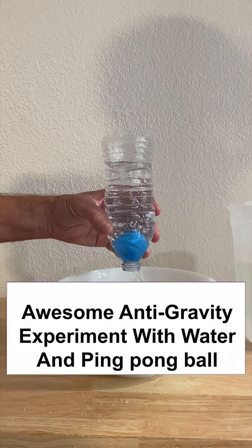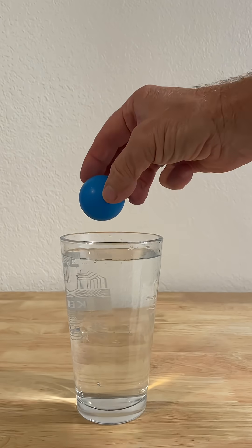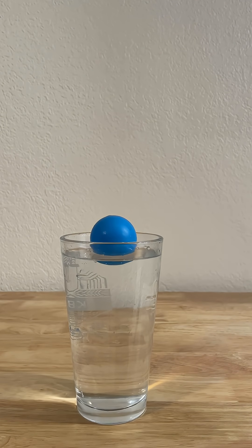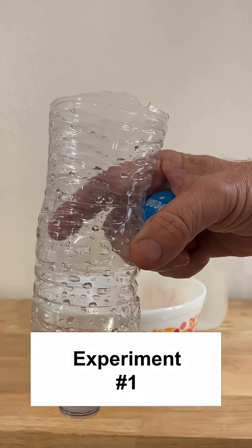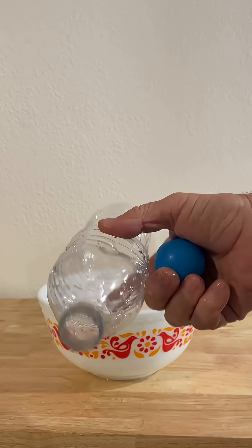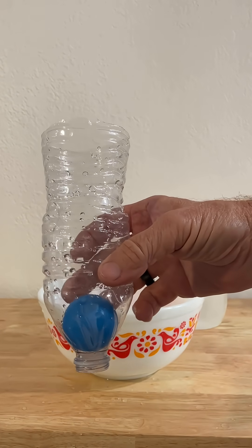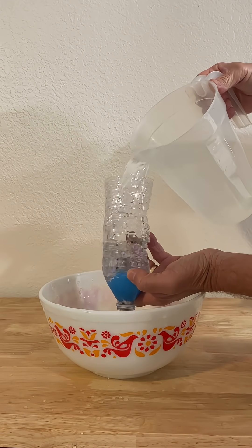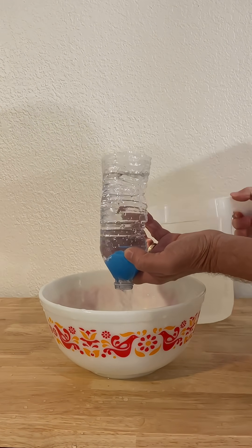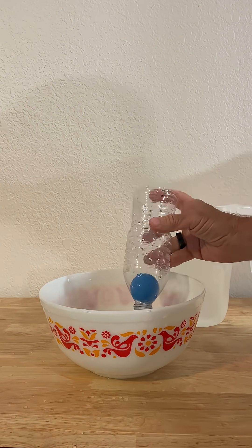I have two different experiments. The first one shows that a ping pong ball is buoyant and will just float in a glass of water. But when you take a plastic water bottle, cut the bottom off, and stick the ping pong ball inside the bottle, when you fill it up with water it is not going to float. It's going to stay at the bottom because of air pressure — until you put your hand on the bottom, and then it will float to the top, which is pretty cool.